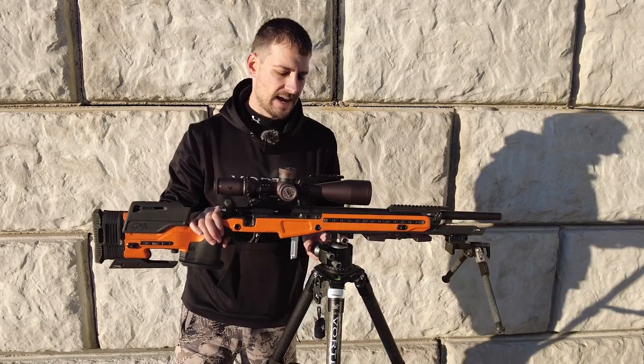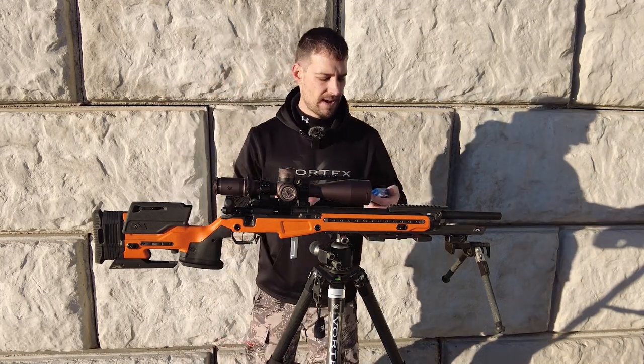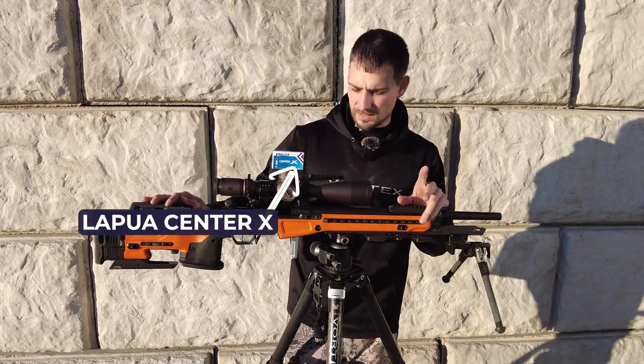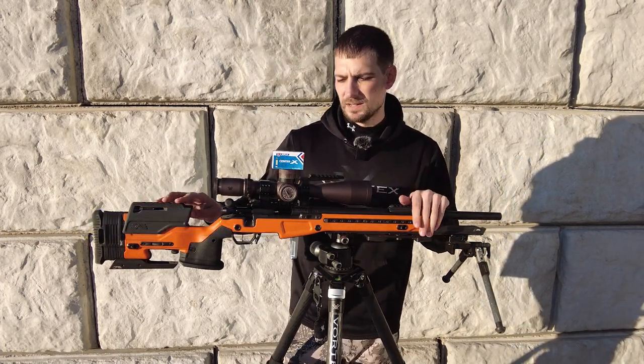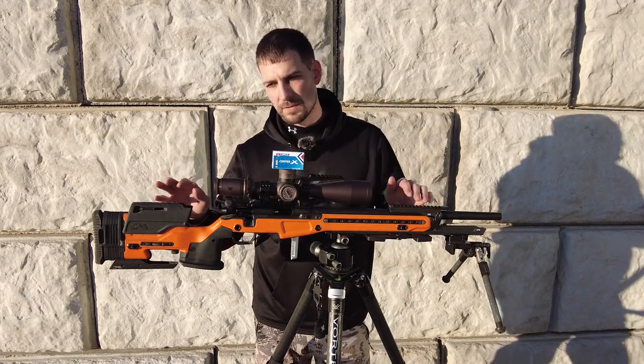For ammo and data — I used to use a lot of SK Red or SK Rifle Match, but now I use the Lapua Center X for bigger matches. If I'm just plinking around, I'll still use the SK Red or SK Rifle Match.